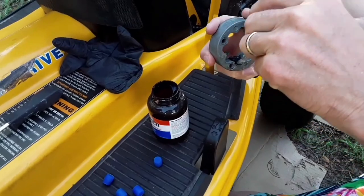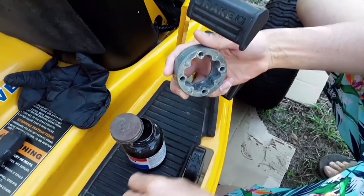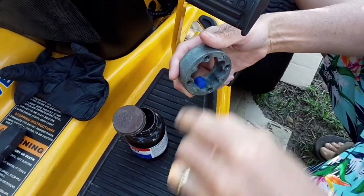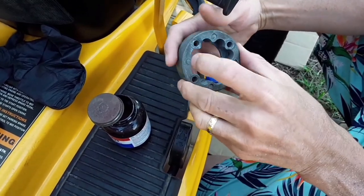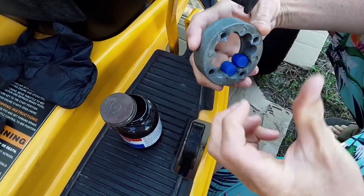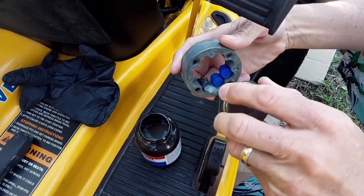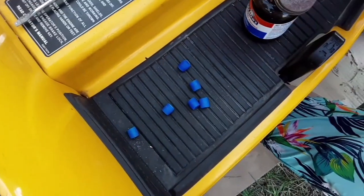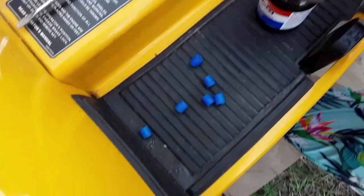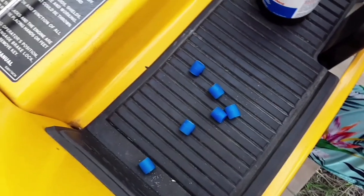We're going to use rubber cement instead of the silicone grease so that the bearings don't fall out. Just so you know, I got the bearings at the local Cub Cadet dealer and for two kits it was about $40. Hear that folks? $40.